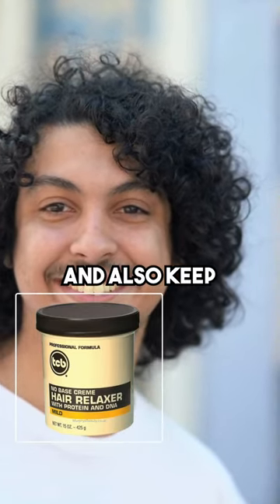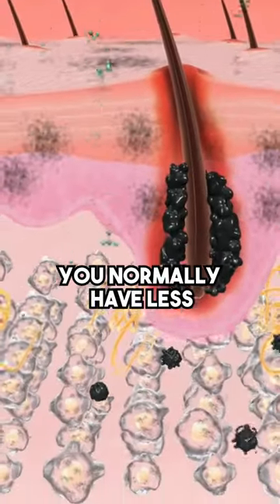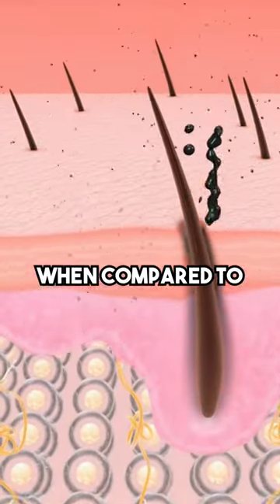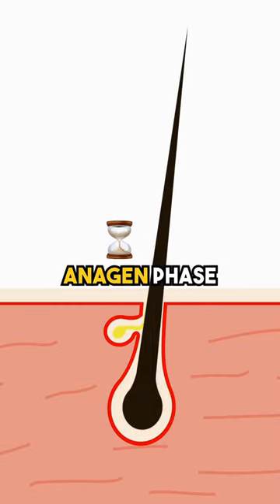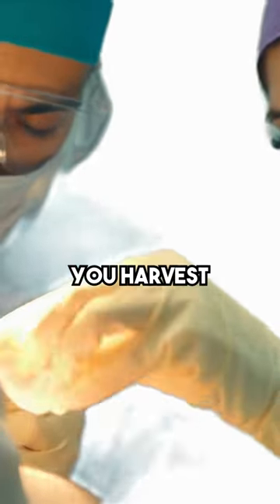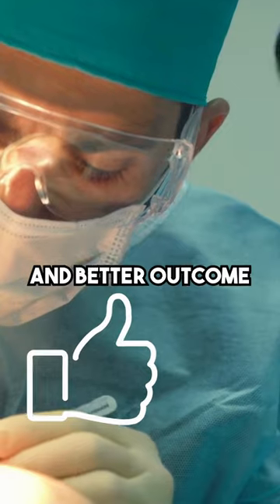Also keep in mind the next C — the count. You normally have less hairs per follicular unit when compared to the scalp. And lastly, the cycle: body hair can have a shorter anagen phase, and this is really important to keep in mind. When you harvest, try to get it in the anagen phase for a faster and better outcome.